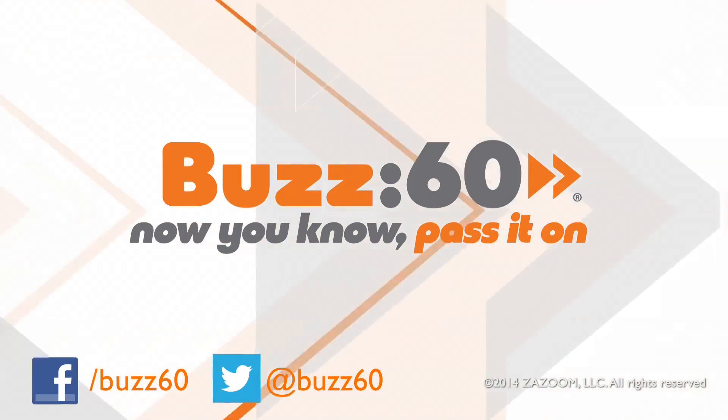So add a little dazzle to your style and let your hair do all the talking. Buzz60 — now you know, pass it on.